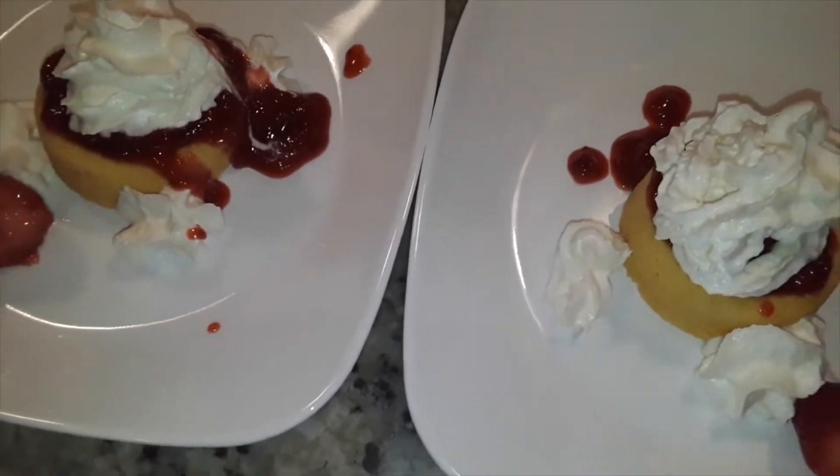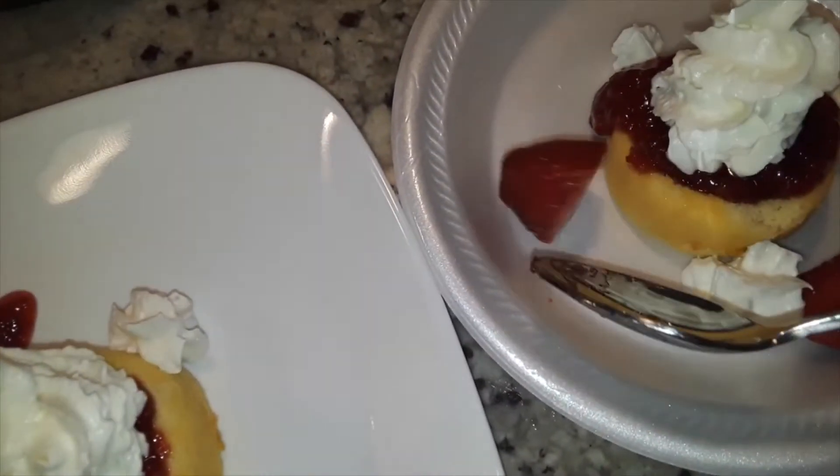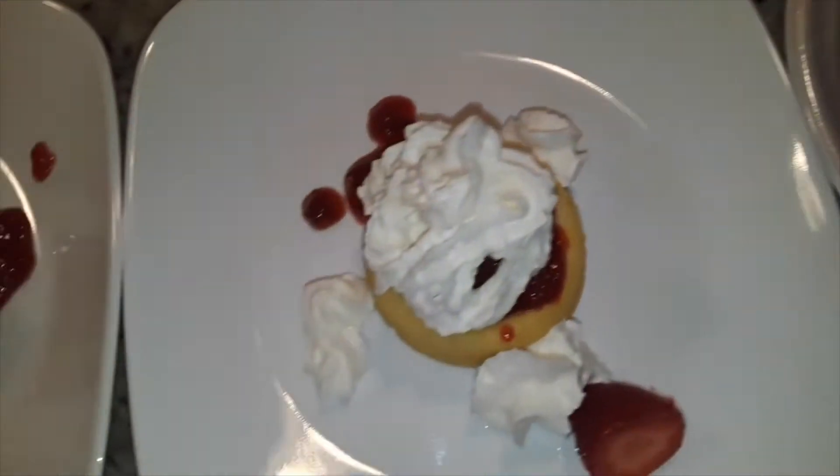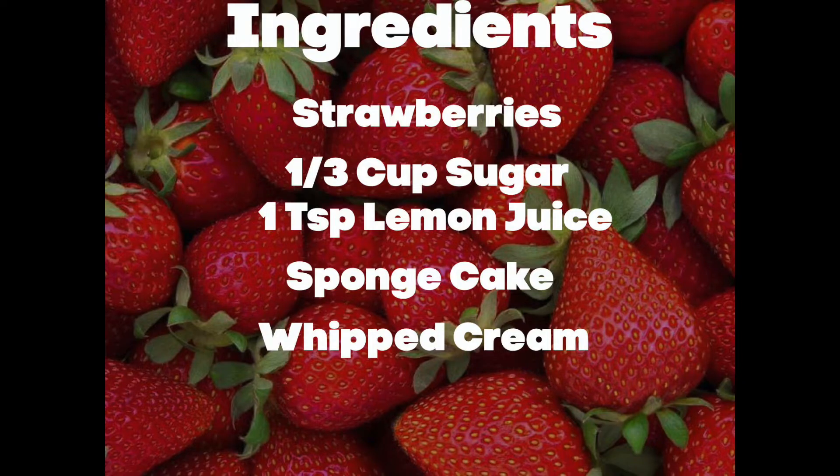Hey guys, welcome back to the channel! If you want to see how we made this amazing and delicious easy strawberry shortcake, just keep on watching.